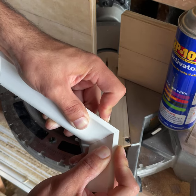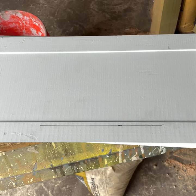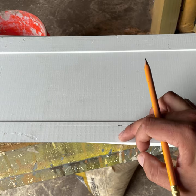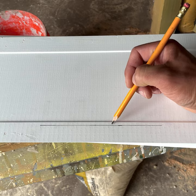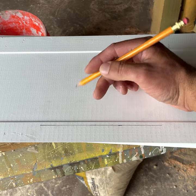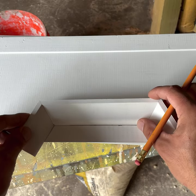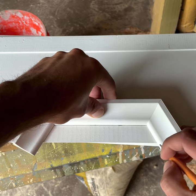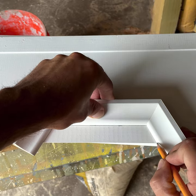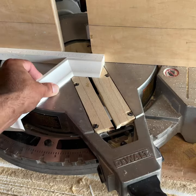Next we're going to take the piece that we're going to route out and mark where the bottom of the outlet is, where it meets the outlet — that's this line right here. We're going to take our pattern, put the top underneath that line, and mark our miters here and here.